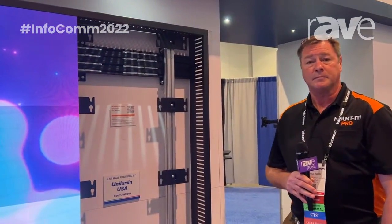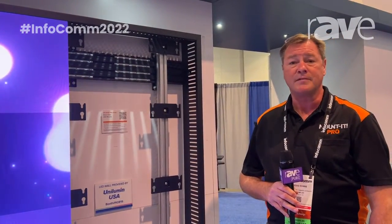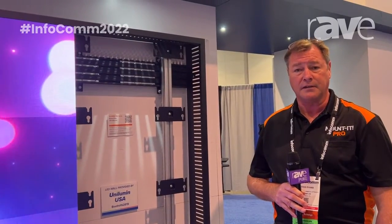Thank you very much. To find out more information, you can visit our website at pro.mountit.com. I'm Doug Evans. Thank you very much.